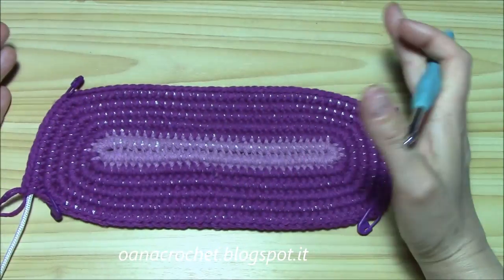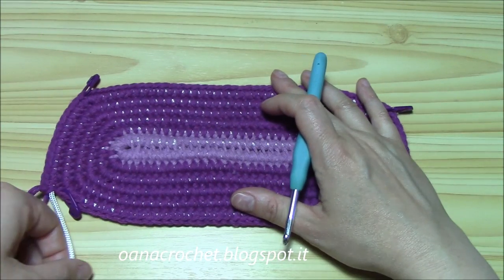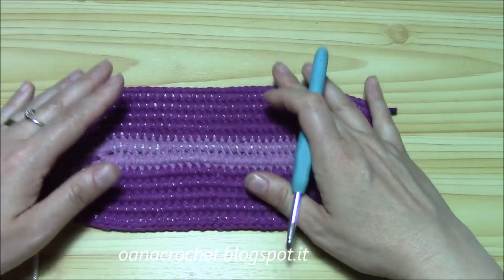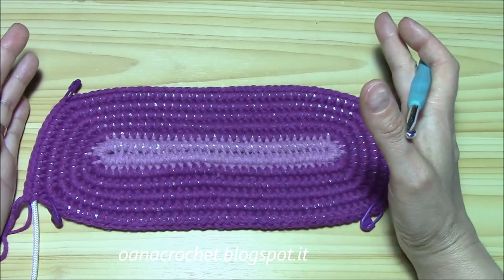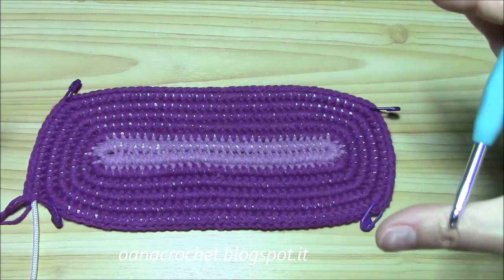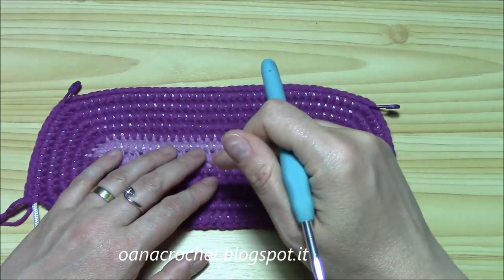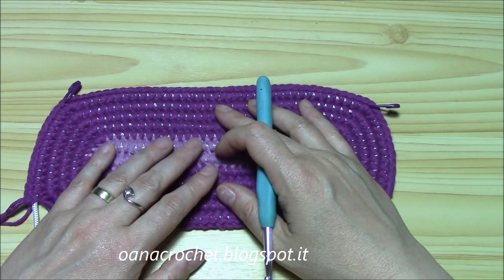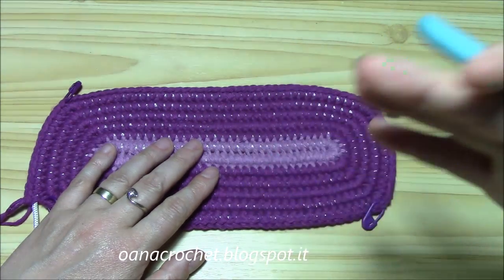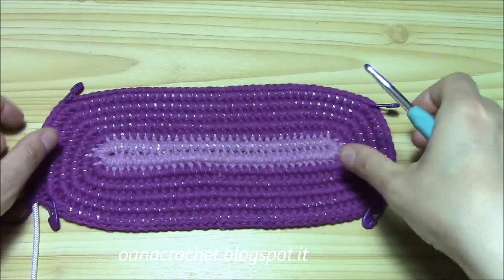From the tutorial on how to work a rectangular shape with the cord, we already have the bottom of our bag. It's really easy from now on to work the bag in length. You have the link to that tutorial below this one, and it will be really easy to continue on from this point.